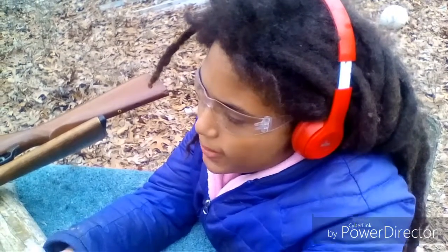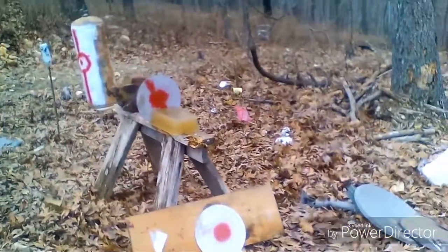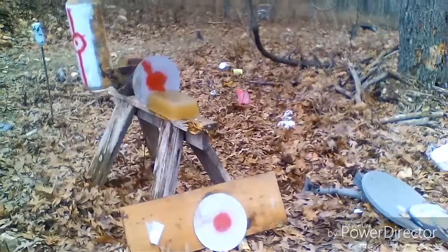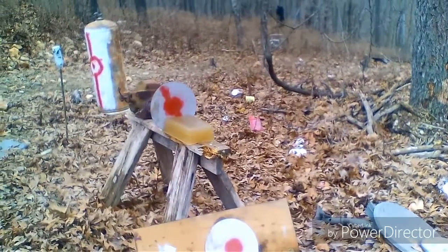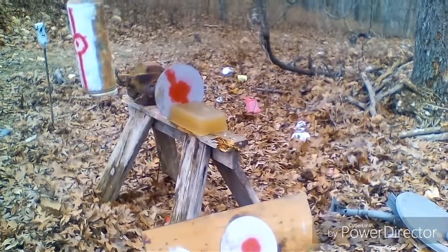Then we're going to take a .22 — regular .22 shells — and we're going to see what that would do in the same targets. When are you ready? Which one are you starting off with first? The gelatin. Okay, good luck. This is a different shot. Make it happen.